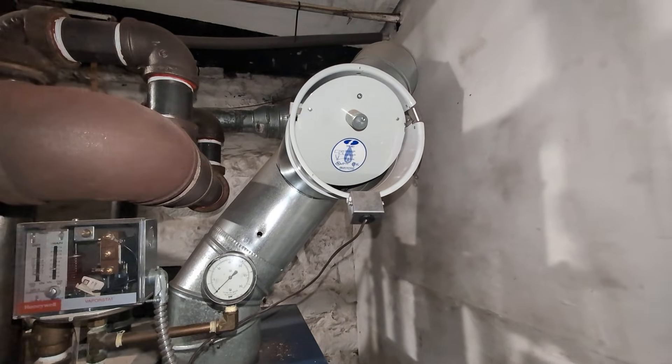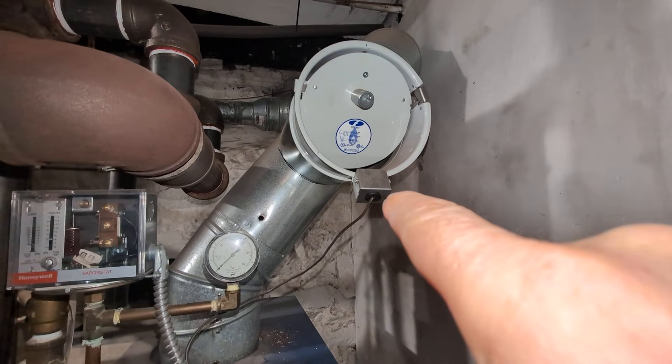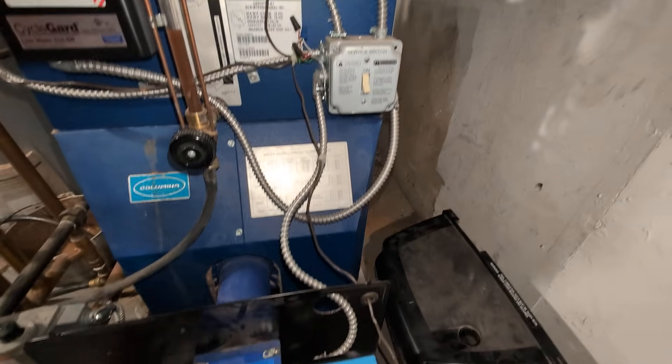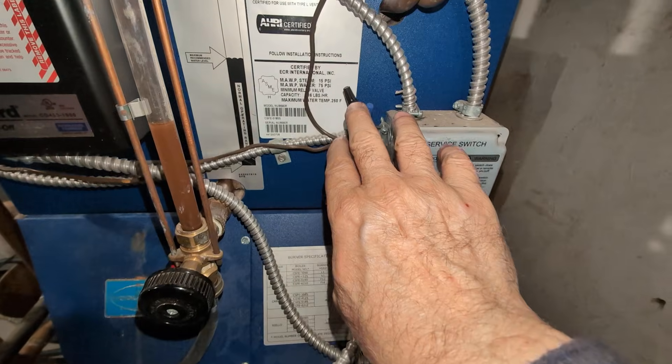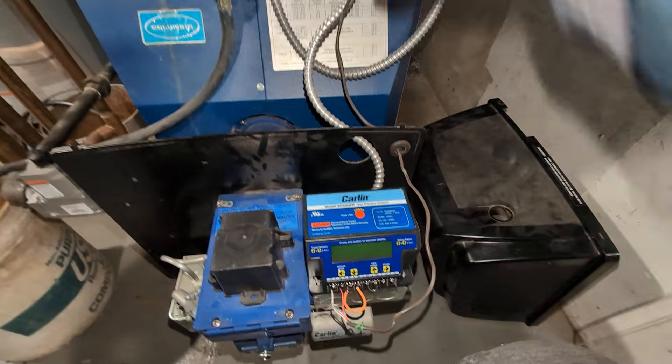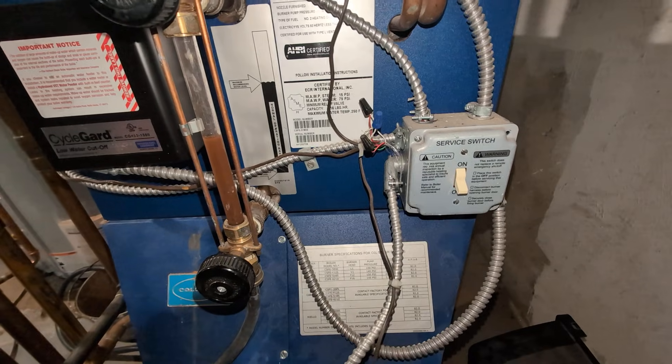That's the gas barometric, which is double swing and has the blocked flue switch there, which is wired into the safety circuit. You can usually wire it here, but we have it out here for testing.